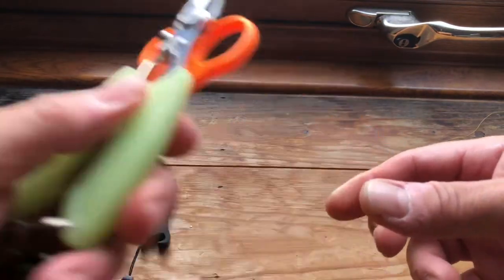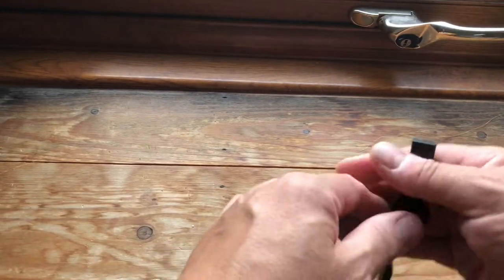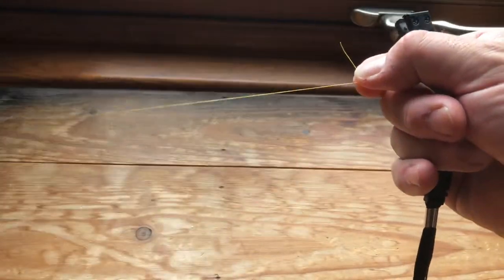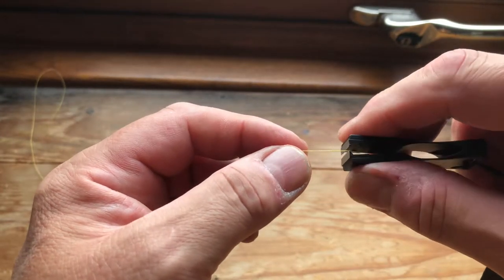So we've got the same three tests. We'll start off with the Max Catch nippers. I'm going to change over hands because I'm right-handed. First of all I have got some — this is 12 pound Sunline Siglon.